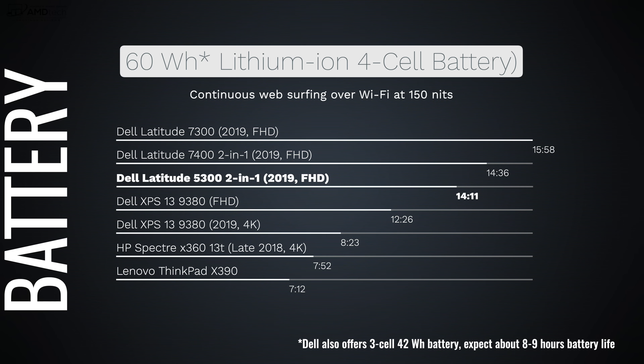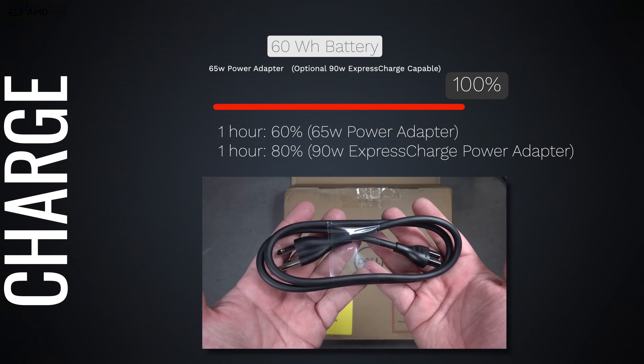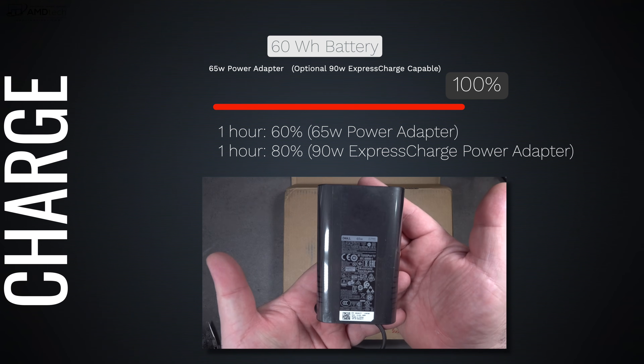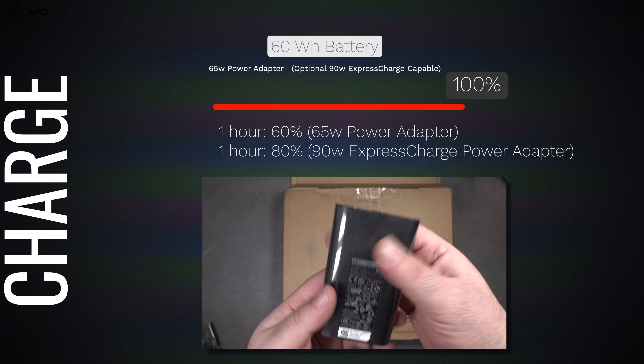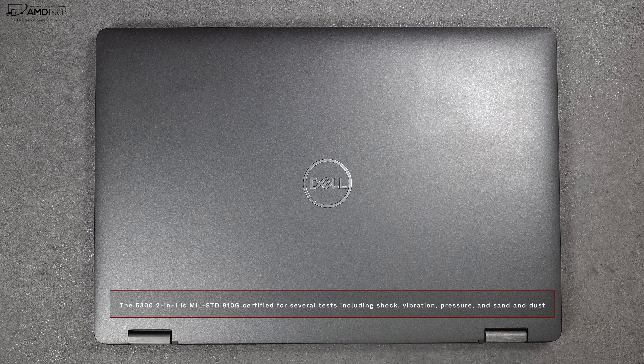The Latitude 5300 2-in-1 has amazing battery life — the four-cell 60-watt-hour battery lasted 14 hours and 11 minutes on my continuous web surfing test, on par with the Latitude 7300 and 7400 2-in-1. The included 65-watt adapter gives you 60% charge in one hour; the optional 90-watt adapter gets you 80% in one hour. It's also MIL-STD-810G certified, having undergone tests for shock, vibration, pressure, sand, and dust.